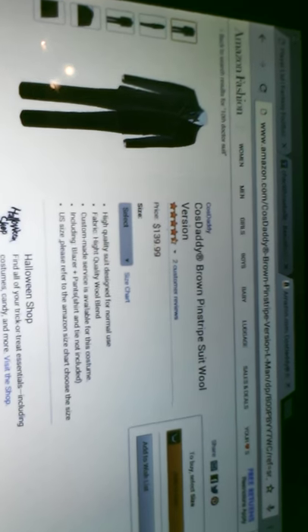So first what you'll need is a brown pinstripe suit. The pants are over there. So I'll put that on now and show you the website you can get it from. It's on Amazon — it's Cost Daddy, brown pinstripe suit wool.